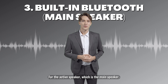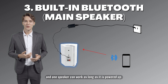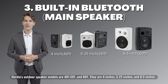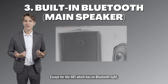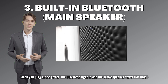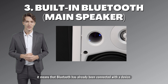For the active speaker, which is the main speaker, it has a built-in Bluetooth amplifier inside and one speaker can work as long as it is powered up. Herdio's outdoor speaker models are 400, 1501, and 601 — they are 4 inches, 5.25 inches, and 6.5 inches. Except for the 401, when you plug in the power the Bluetooth light inside the active speaker starts flashing, which means Bluetooth is looking for pairing. When the Bluetooth light is always on, it means Bluetooth has already been connected with a device.